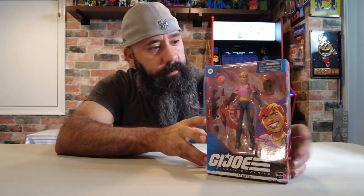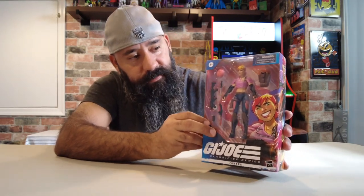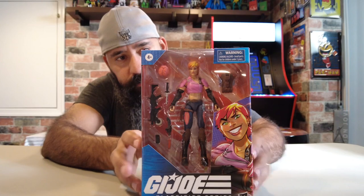Now before we open her up, who is Zorana? I already said she is the sister of Zartan. She's also a Master of Disguise — where he uses different devices, she's like a method actress: wigs, makeup, she really gets into her character. I like that they kept the punk rock look with her. I always thought she was inspired by the really cool rock chicks from the 80s — Joan Jett, Lita Ford, maybe Pat Benatar. Kind of like the Legend of Billie Jean look going on.